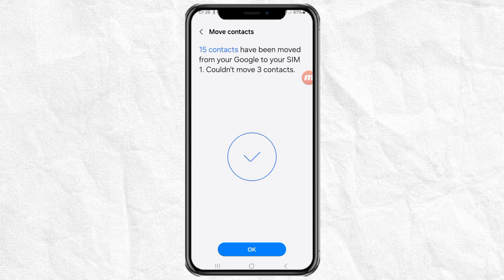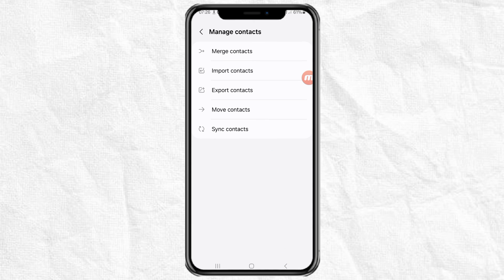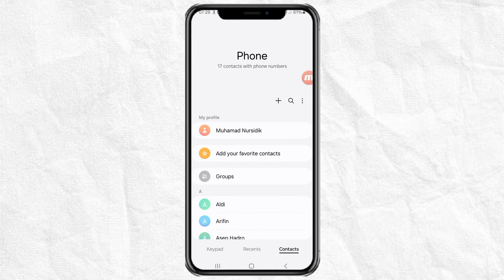With these simple steps, you have successfully moved the contacts on your Android phone to the SIM card. It's easy, isn't it? That's all for this video tutorial. I hope it's useful. And thank you for watching.